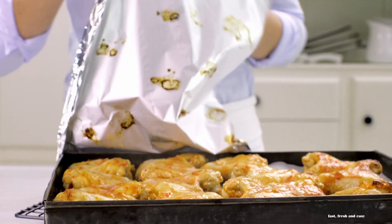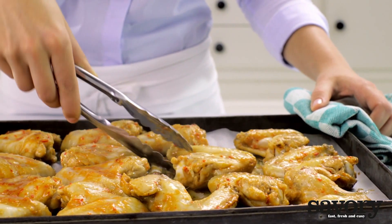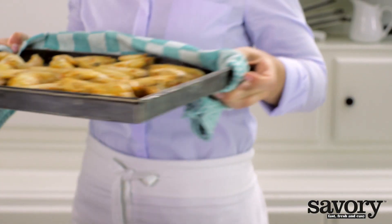Remove the foil, turn the wings, and bake for another 20 minutes.